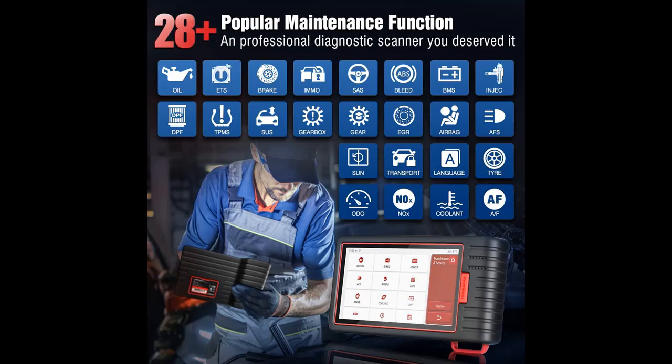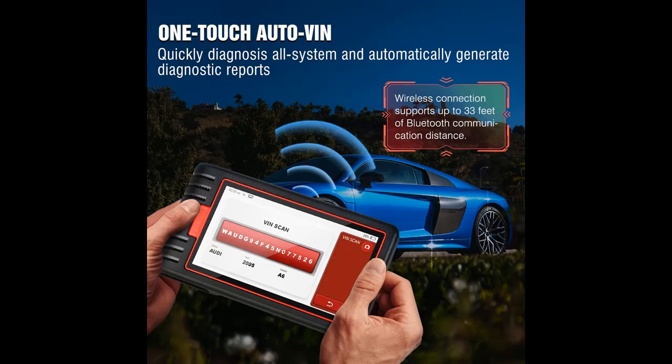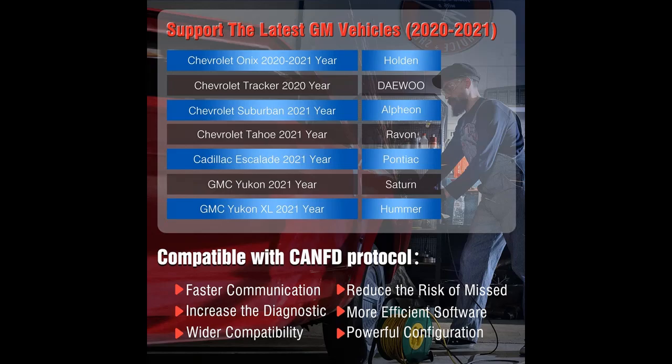ThinkScan Max 2 OBD2 scanner supports all vehicles manufactured after 1996 using the OBD2 protocol. It supports OBD2 10 modes such as read/clear codes, O2 sensor/EVAP test, I/M readiness, onboard monitoring, data stream, freeze frame, vehicle information, VIN, and calibration ID.